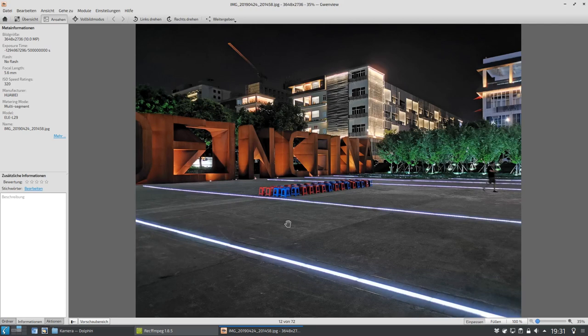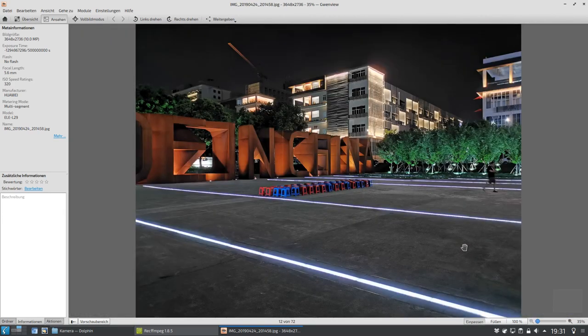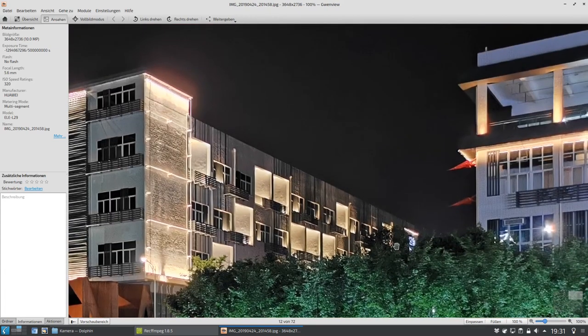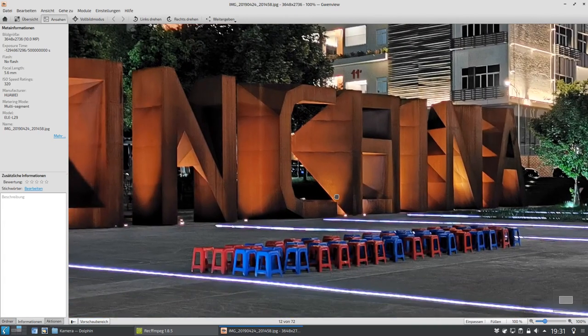Aktiviert man allerdings den Nachtmodus, muss man natürlich eine ruhige Hand haben, sonst passiert sowas hier, wo der Kollege teilweise sein Bein verschwindet, weil halt mehrere Fotos hintereinander geschossen werden, eine Belichtungsreihe gemacht wird. Aber das sieht schon mal ziemlich gut aus, jetzt in dieser Ansicht. Selbst wenn man in die 100%-Ansicht reingeht, sieht man, das ist nicht alles 100% perfekt, aber das Rauschen ist deutlich weniger und man kann Konturen und Details erkennen.